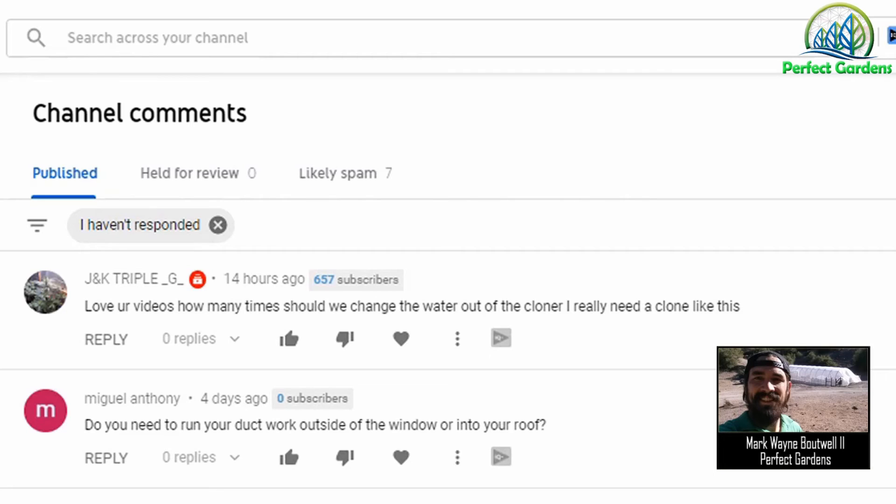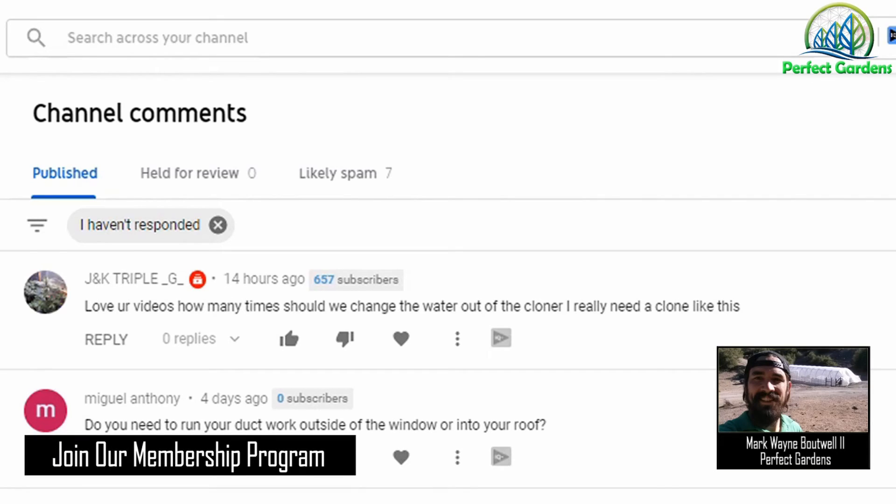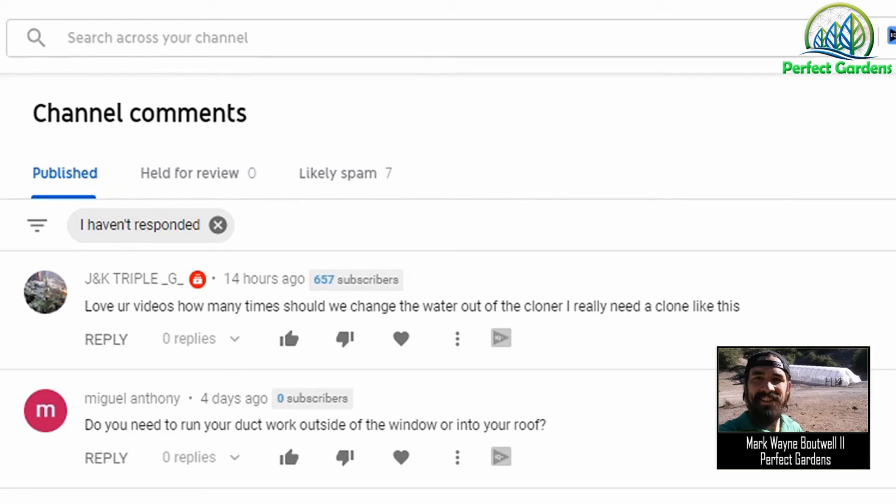I hope I answered your question. How often do you want to change your water reservoir? Personally, if I wasn't using Drops Balance, wasn't using a hydrogen peroxide product, and wasn't disciplined on my water temperature, I would do a full reservoir change once I replace the amount of water that was already in my reservoir. Some growers will even do a reservoir change once they've replaced half the container.